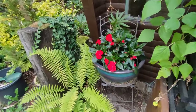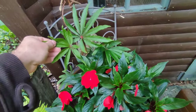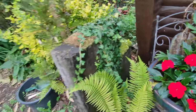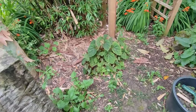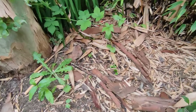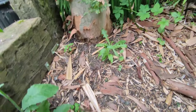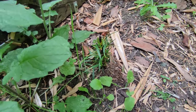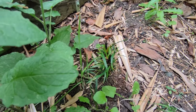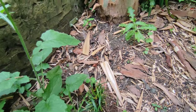My new guinea impatiens has done really well down here, the begonia is looking good. More begonia in the ground. The hosta here just hasn't done anything at all this year, and the rabbits did find the soft-crest fern but it seems to be growing because there's leaves that aren't eaten, so we'll see whether they remember it and whether it survives.